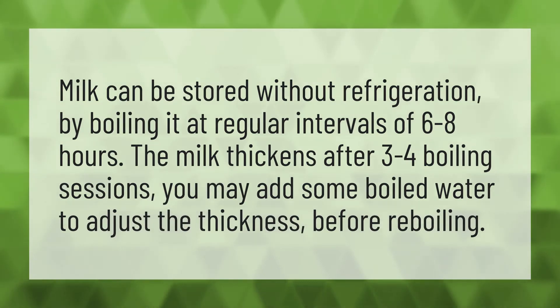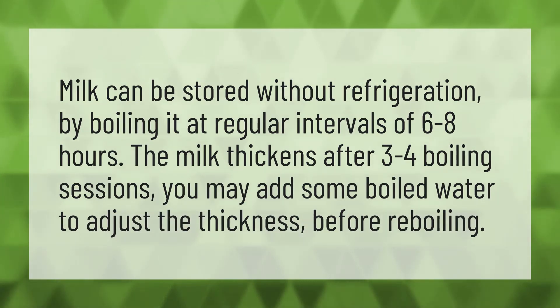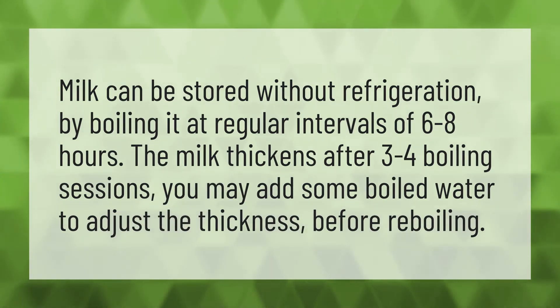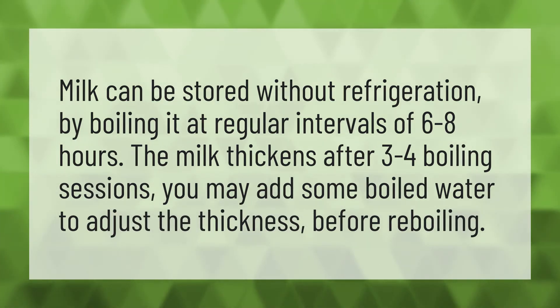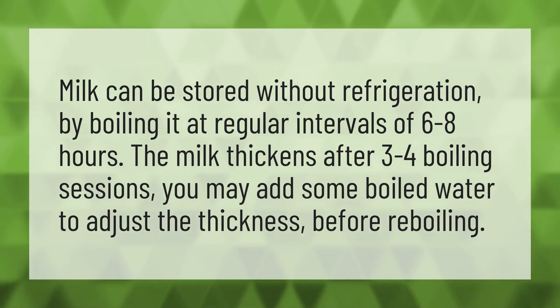Milk can be stored without refrigeration by boiling it at regular intervals of 6 to 8 hours. The milk thickens after 3 to 4 boiling sessions. You may add some boiled water to adjust the thickness before re-boiling.